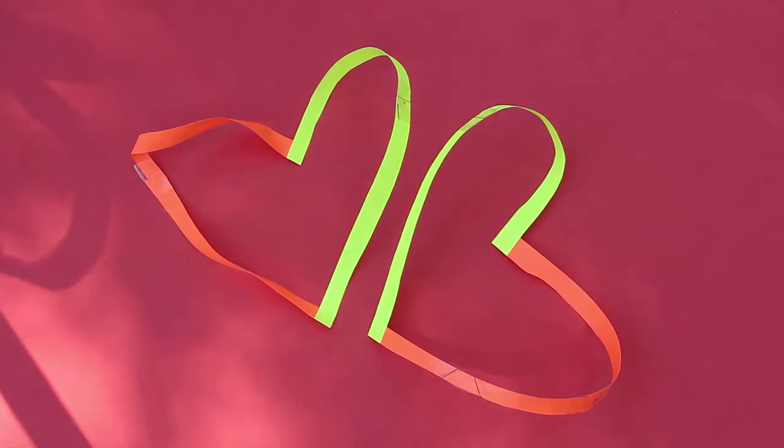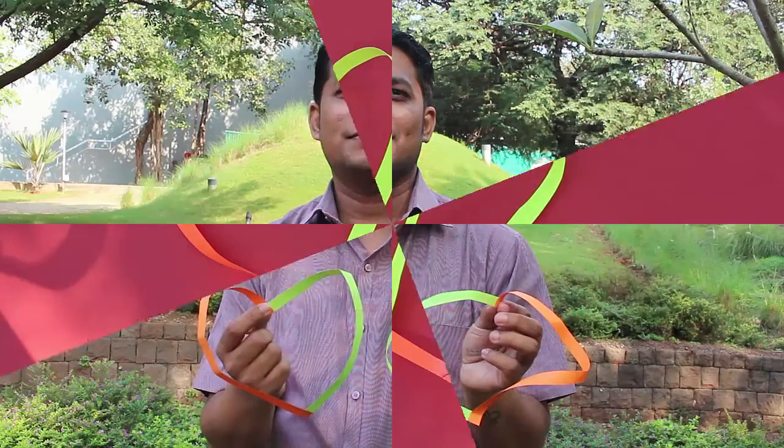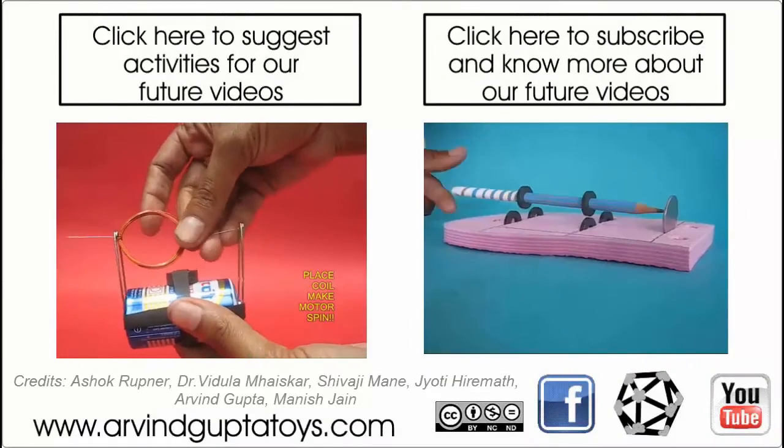If we had twisted these strips in different directions, we would have got interlocked hearts. So have fun with Möbius strips and make these wonderful separated hearts.